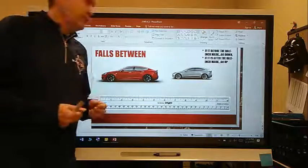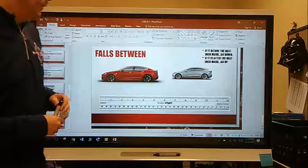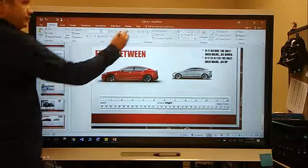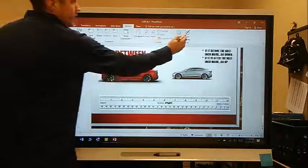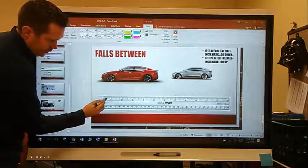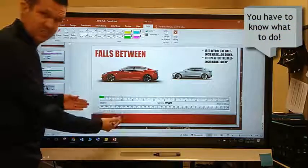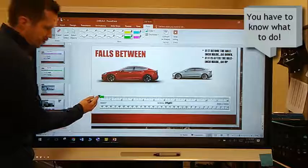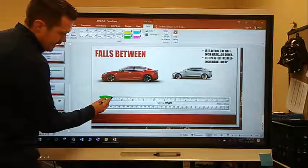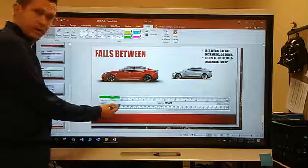Now the last thing when measuring with a ruler, you have to know how to handle it if it falls in between the measures. So for example, you have to know what to do if it falls in the middle. If you're measuring something and it stops right here, is it closer to 0 or is it closer to 1? Or if it stops right there — did you go to 1 or did you go to 2?